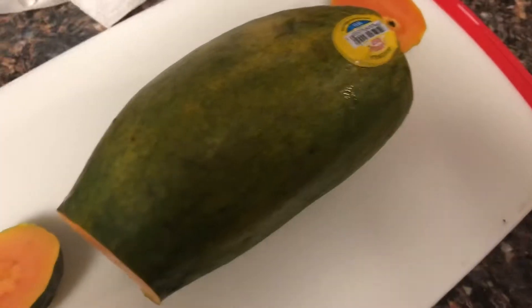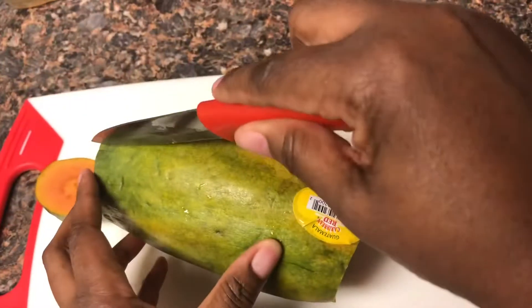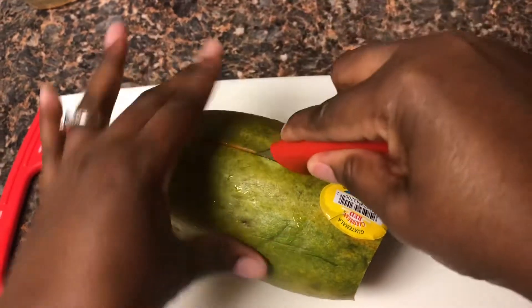Papaya gives you potassium and also helps reduce cancer risk. So let's cut this open and see what we have here.